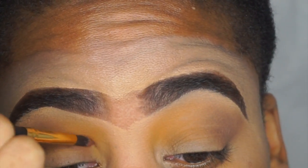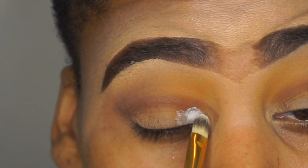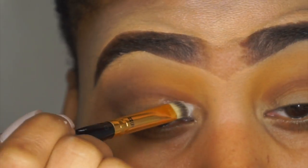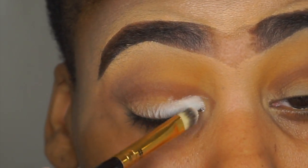Please excuse me if you can hear my TV — I'm just in here in my room and I'm not going to go turn it off. Now I'm going in with my NYX jumbo eye pencil in the color Milk, and I'm just going to carve out a miniature cut crease using a flat miniature foundation brush from the BH Cosmetics brush set.